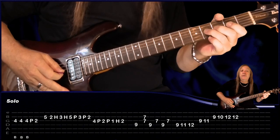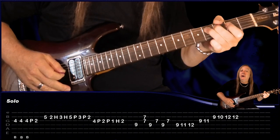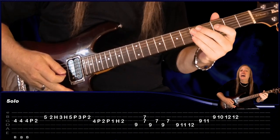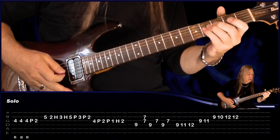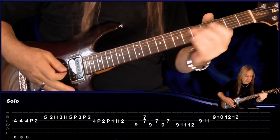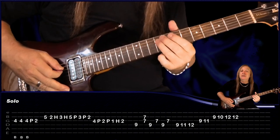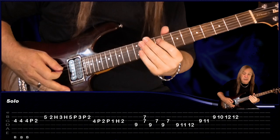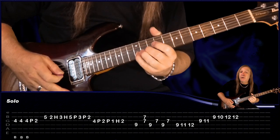For the main solo, we're going to start with a bend on the 4th fret on the G, then do it again with lots of vibrato. Then just do a bend, release, pull off the 2. Then play 5 on the B. Then we're going to do this little legato bit — hammer-ons and pull-offs: B string 2, 3, 5, 3, 2. To the G string: 4, 2, 1, 2. Then come up to the D string, play 9. G and B 7. Back to D: 9, 7, G, D, 9, 7, G. Start on the D — we have 9, 11, 12, G: 9, 11, B: 9, 10, 12, 12.